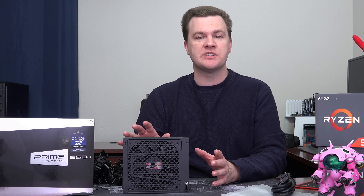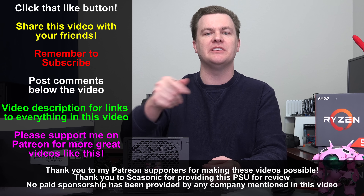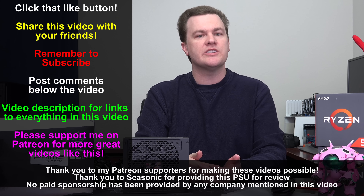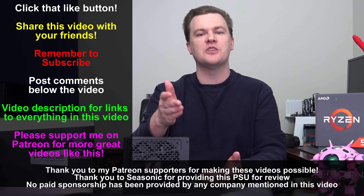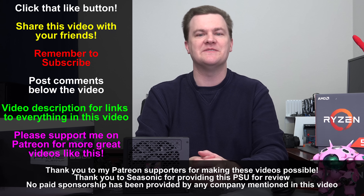Linked in the description below will be this power supply and the titanium version if you want a couple extra points of efficiency, along with all of my power supply reviews — so if you want to look through all the different units I've tested from this and other manufacturers, please check that out. Like this video if you like it, share it with your friends if you loved it. Remember to subscribe using the big red button directly below, questions and comments in the comment section, and as always the video description. Thank you so much for watching — I appreciate it and I will see you in my next video.